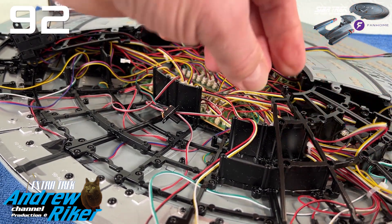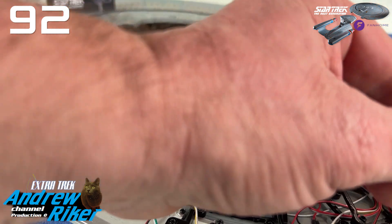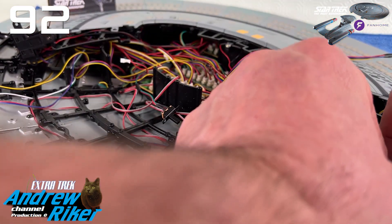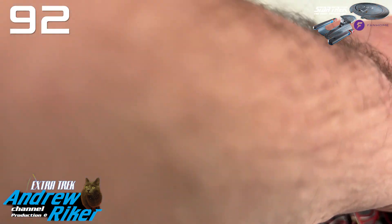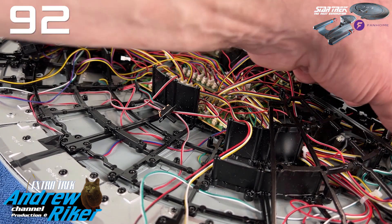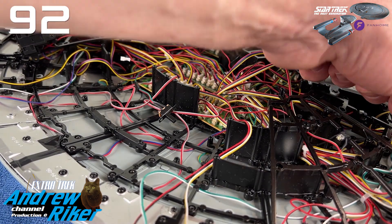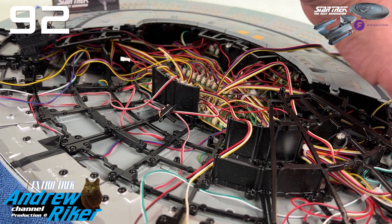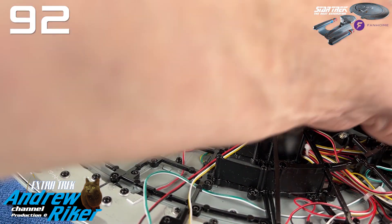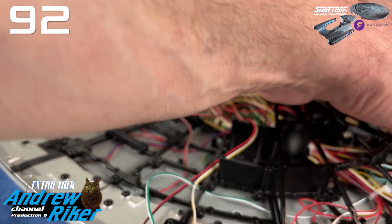Purtroppo non è stato scelto di fare un investimento sulla clientela italiana, quindi noi italiani ci siamo dovuti appoggiare sulla controparte Fan Home di casa tedesca. Ci facciamo inviare direttamente i pacchi dalla Germania, sostenendo dei costi leggermente superiori a quanto sperato per un'eventuale edizione italiana. Comunque almeno riusciremo a portare a compimento il modello.